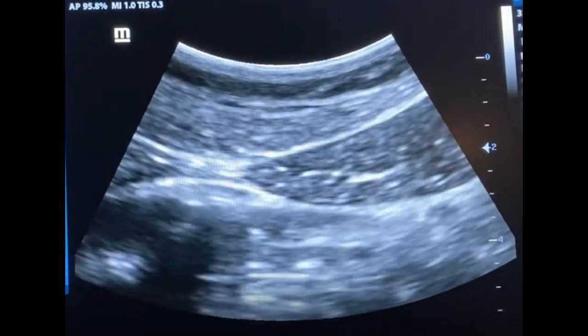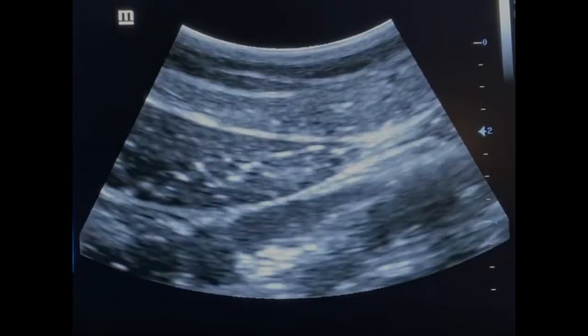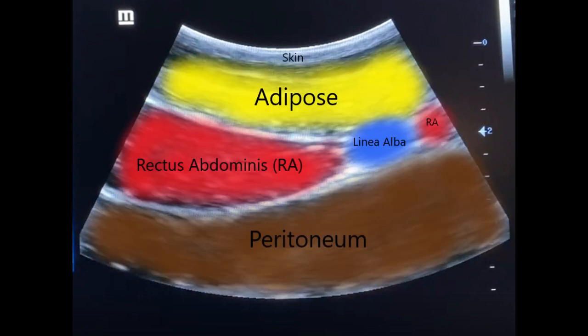Here's a frozen frame. You can see the rectus abdominis on the right side and the space in between — that's the linea alba. Now it makes a little more sense: you've got the skin, then the adipose tissue, the rectus abdominis highlighted in red, the linea alba in blue, and the other side of the rectus on the other side. Then the peritoneum is what's directly underneath the rectus abdominis, which is why it's so important to know your depth when you're needling this particular muscle. Here's a still image of the opposite side — same kind of image, just the other side — showing the skin, adipose, rectus abdominis, linea alba, and then most importantly the peritoneum directly underneath.